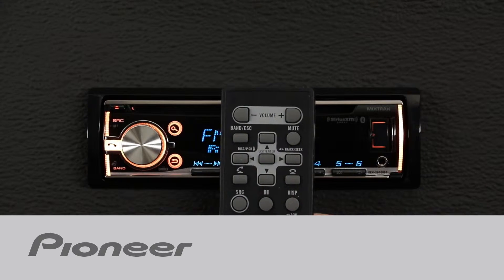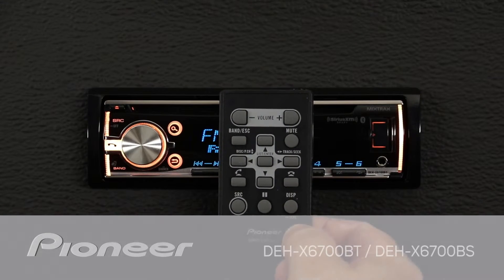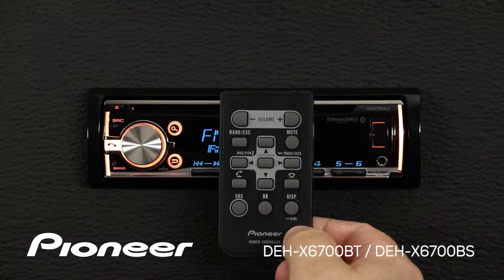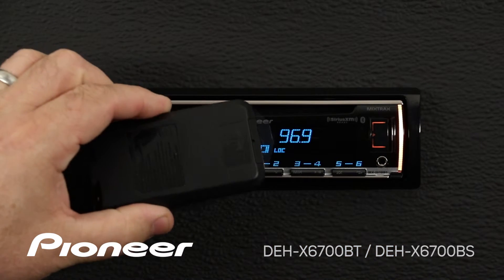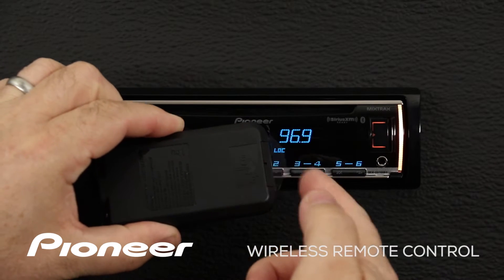The wireless remote control included with Pioneer's DEH-X6700BT can operate many functions of the radio. To get started, make sure you pull the plastic tab out of the battery compartment.